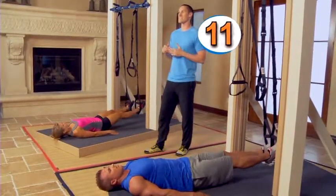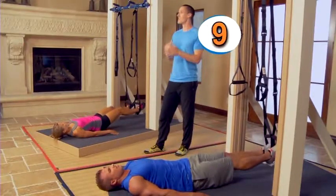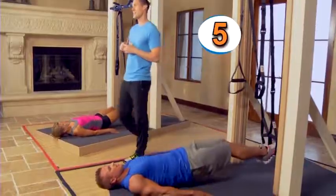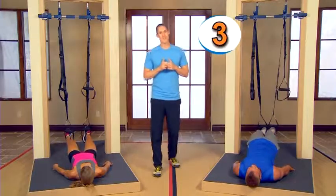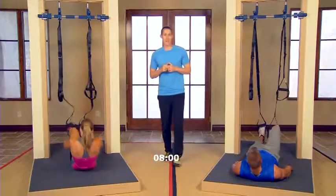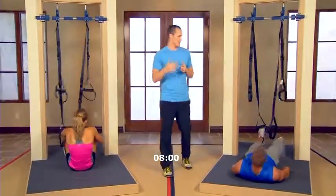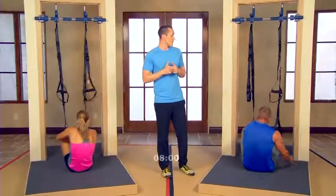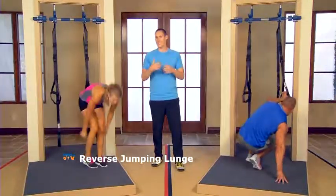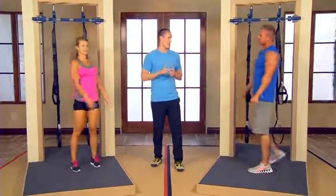We have a few new exercises to introduce in this workout, so get excited — we're having fun today. Just a few more seconds of this one, then we'll move on. We're going to go into one of our new exercises called the reverse jumping lunge. We've done the reverse lunge — now we're going to progress the intensity a little bit and add a little hopping motion to it.